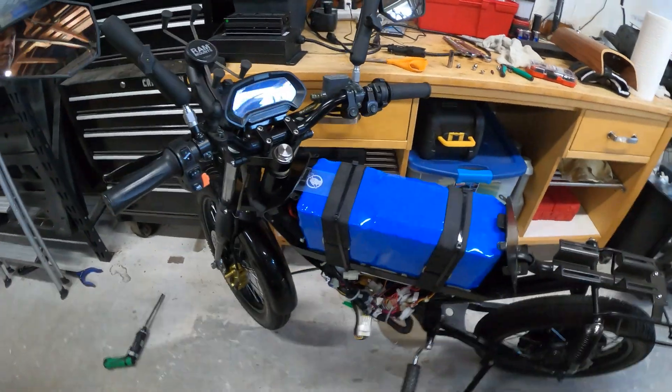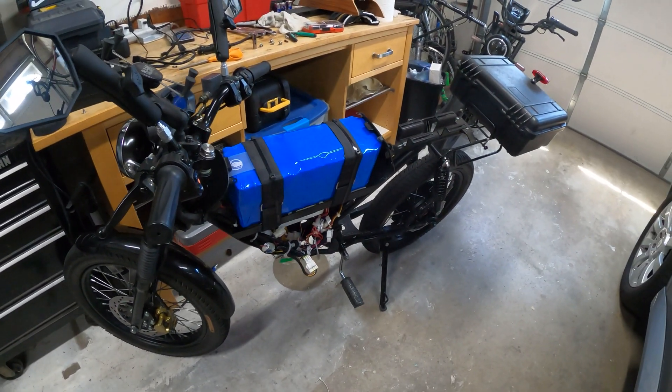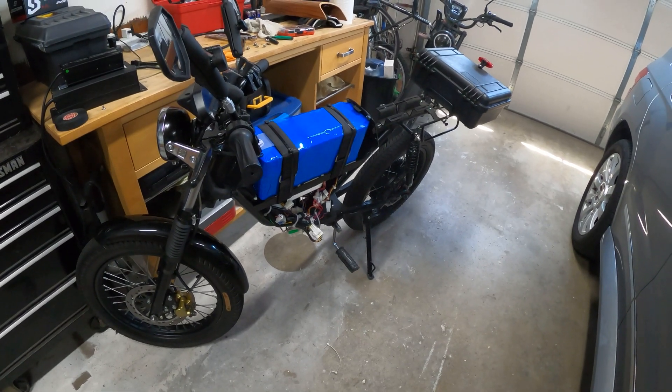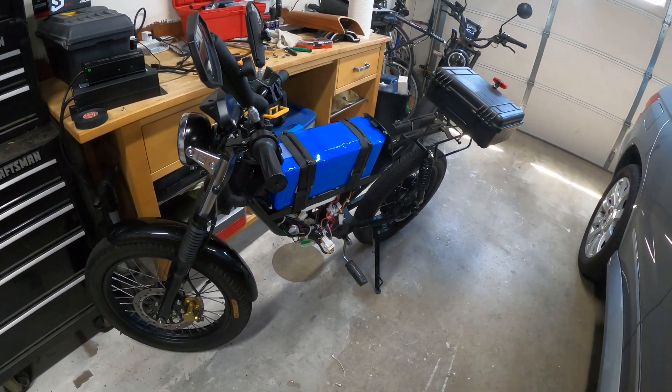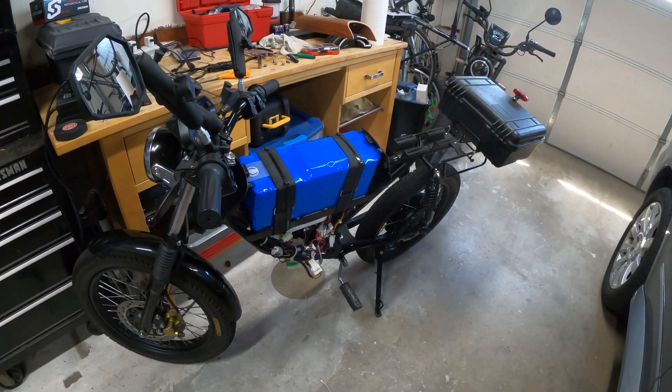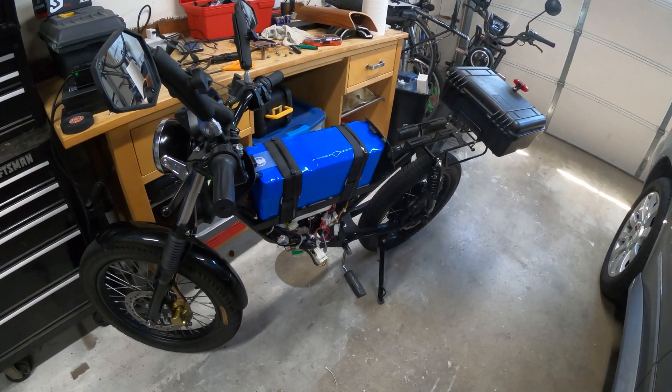That wraps it up for mods on the bike. I'm sure I'll do more things down the line, but for now that's pretty much got the thing to where I want it to be. Any questions, let me know in the comments and I'll see you on the road.